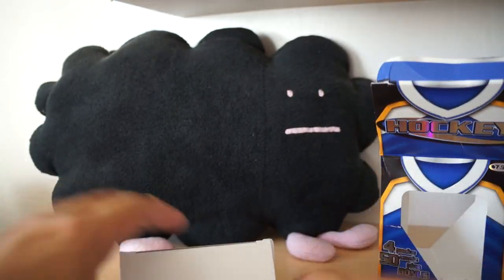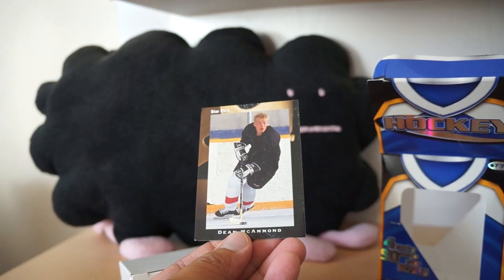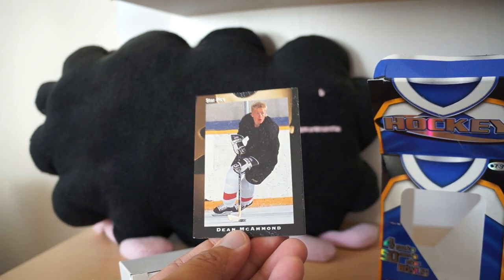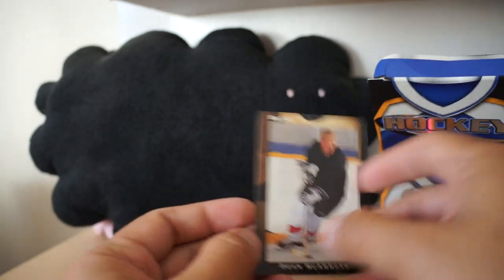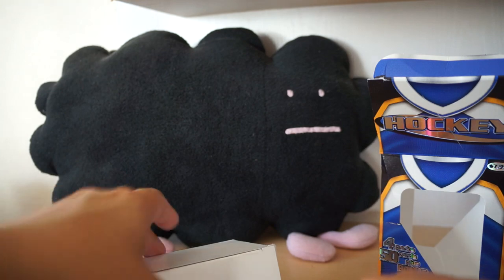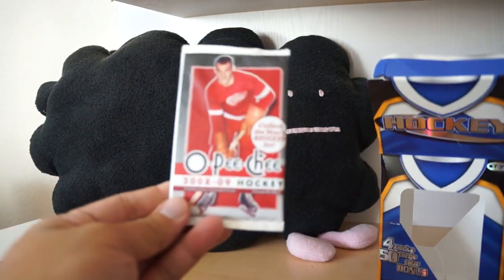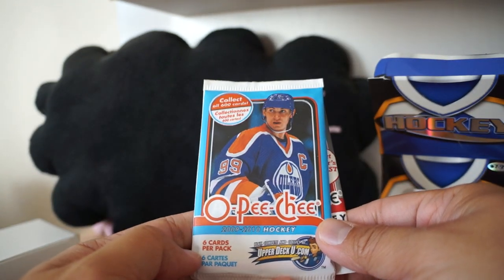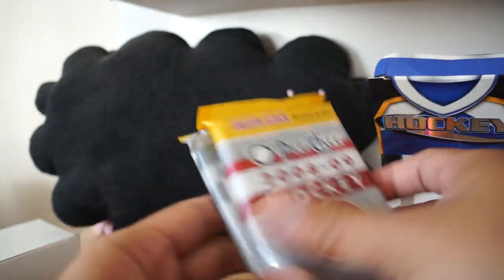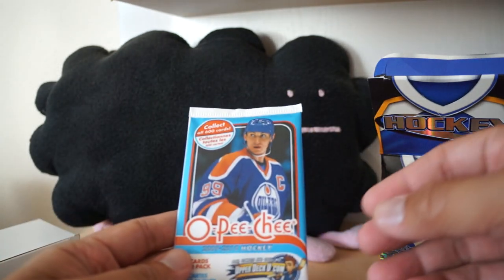I'm predicting a rack pack in there - there we go, rack pack in there, you see that rack pack? Last time I had a really bulgy blaster like this it was a rack pack. Here is the Dean McCammond Star Picks bonus card - this is a pretty terrible bonus card. We got the O-Pee-Chee 08-09, O-Pee-Chee 09-10, O-Pee-Chee 08-09 rack pack, and another 09-10.